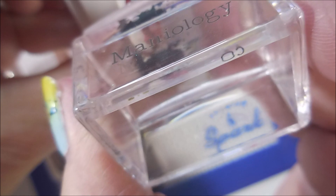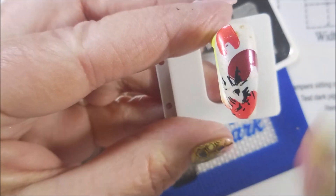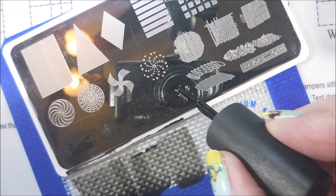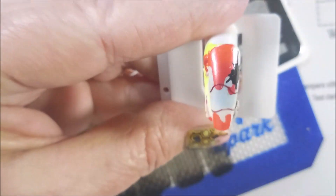Flip it over, figure out where to land it. There we go. I was going to use the squiggle off to the right, but I just didn't get around to it — I guess I ran out of nails to play on. I really like that. Yes. One more — that little pinky nail. I like that one. It's cute. There we go. All stamped up. Time for cleanup.